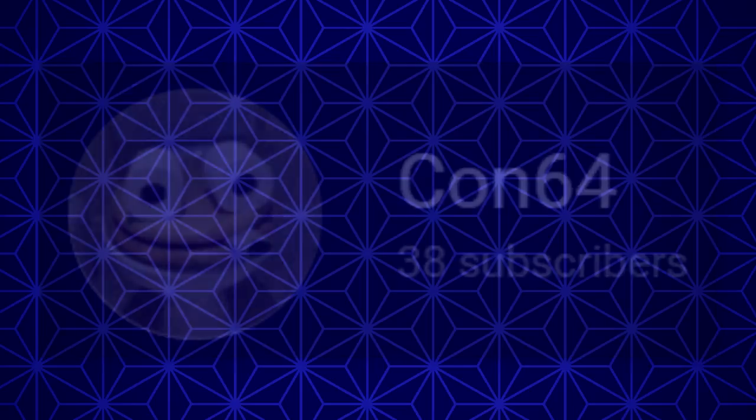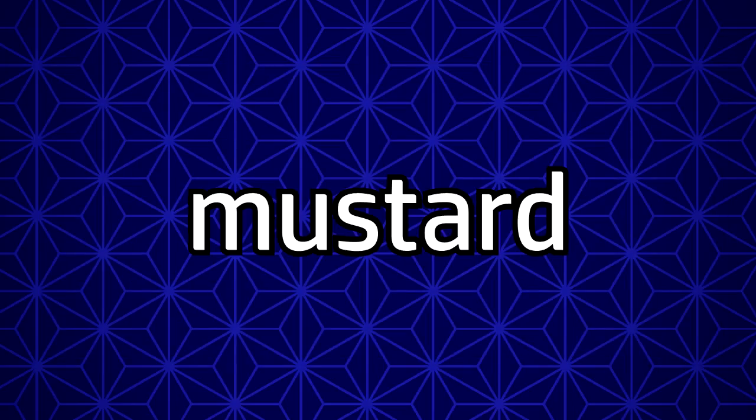Link's in the description. If you want to get a shoutout in a future video, subscribe and comment 'Mustard' below.